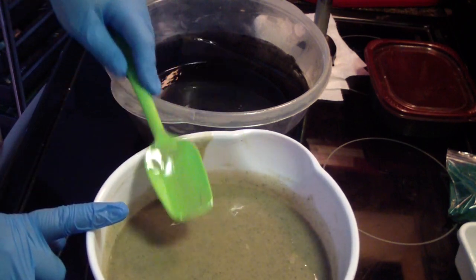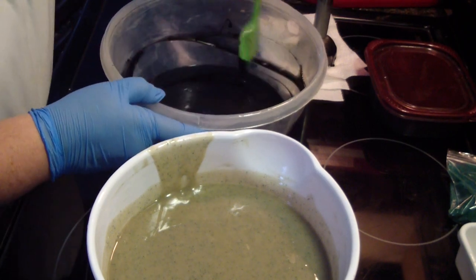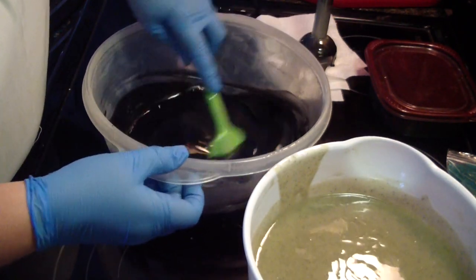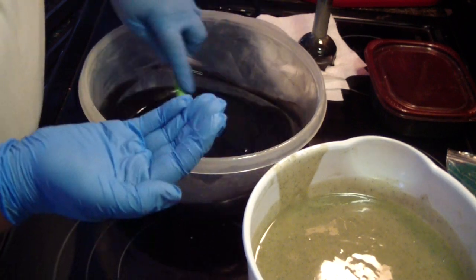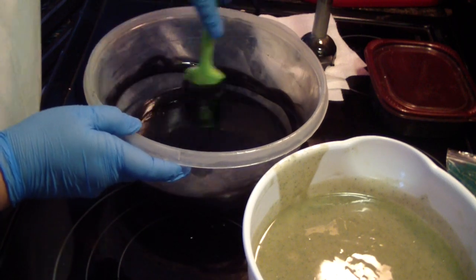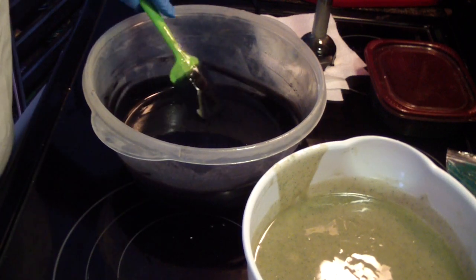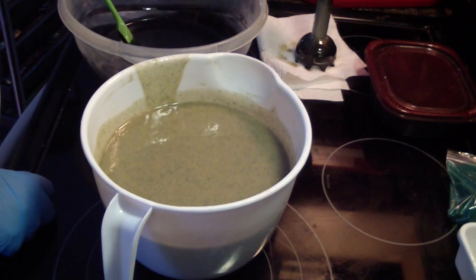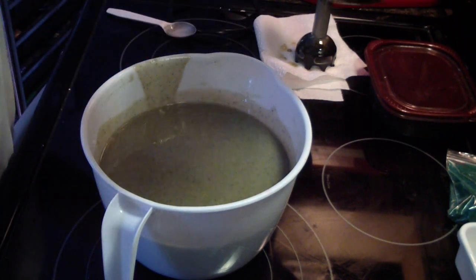I'm switching it to this container so it's easy to pour into the individual molds, because we're changing the shape. It's going to be little flowers — a good size for your hand. We're going to do our in-the-pot swirl.